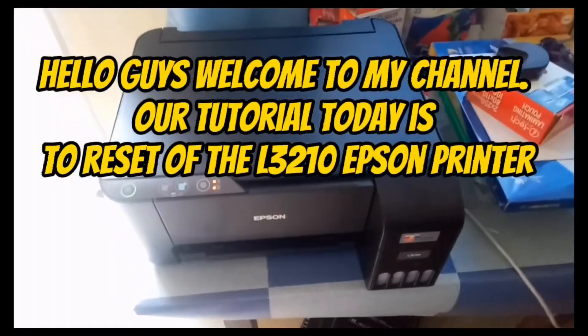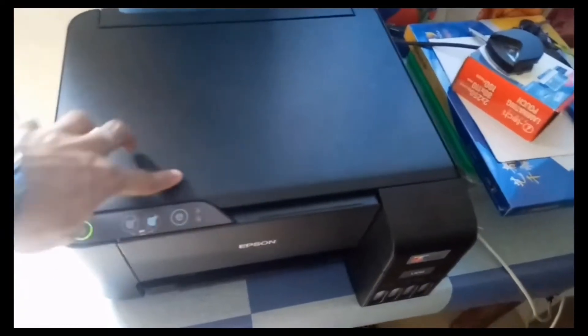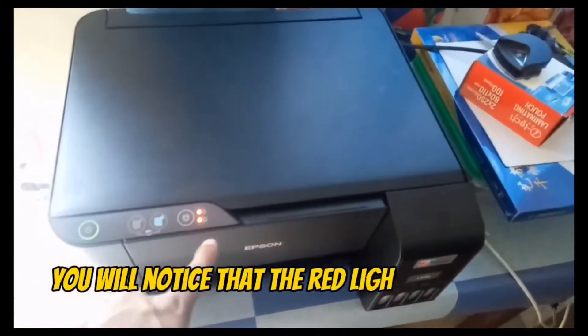Hello guys, welcome to my channel. Our tutorial today is to reset the L3-10 Epson printer. You will notice that the red lights are blinking.